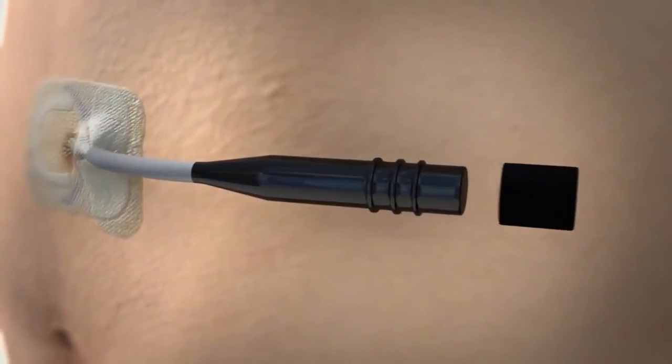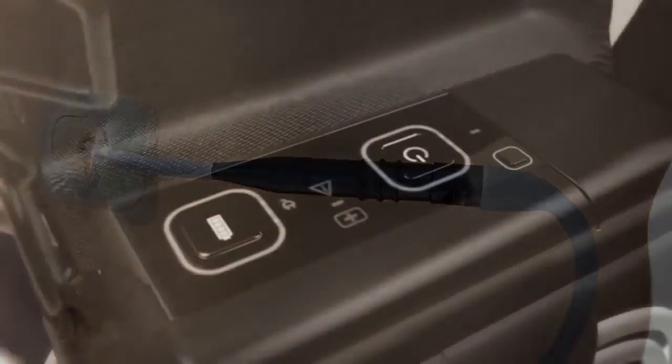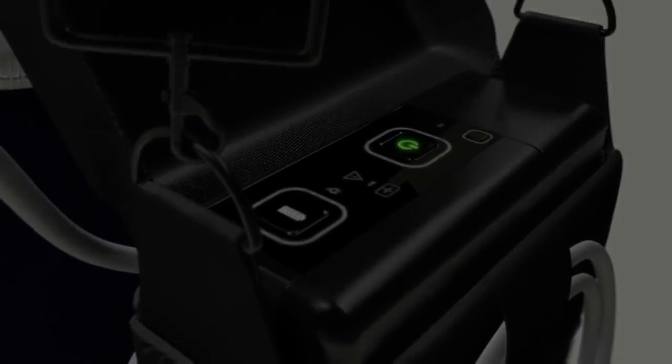While disconnected, they may notice some return of shortness of breath. When they are ready to reconnect, the cap is removed, the percutaneous interface lead is attached to the drive lead, and the power button is pressed. The device will automatically re-synchronize to the patient's heartbeat and resume therapy.